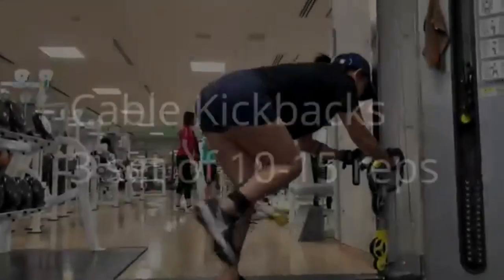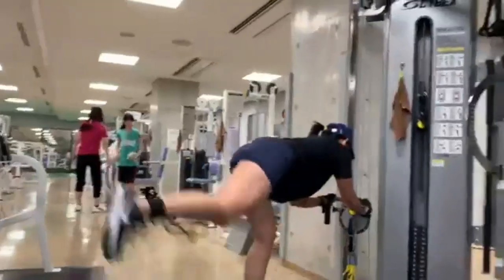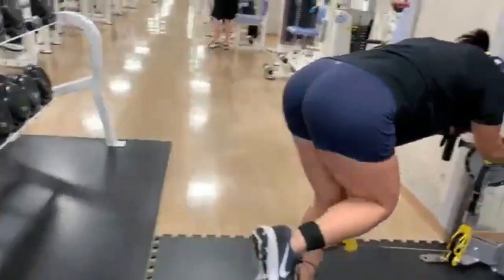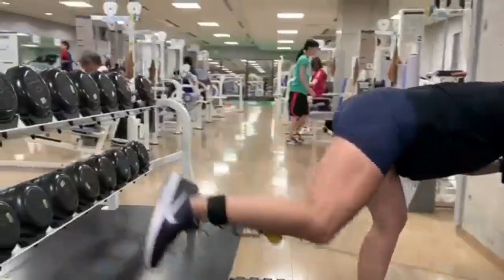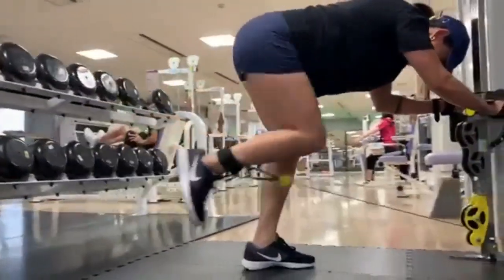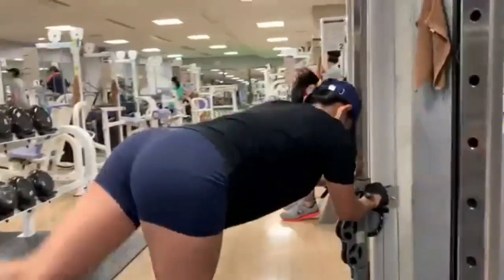Next ay cable kickback. Isolation workout na target ang glutes o pwet. Optional na exercise to kasi hindi lahat ng gym may machine tulad nito. Imaginein mo lang na may sinisipa ka sa likod na mas matangkad sa'yo. Labanan mo yung pagbaba ng weight para mas mag-activate yung glutes mo. Kung walang ganitong machine sa gym mo, pwede kang gumamit ng resistance band.